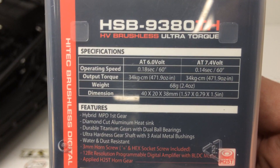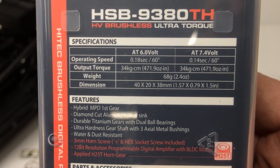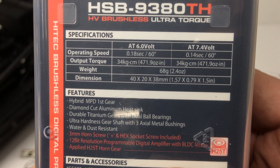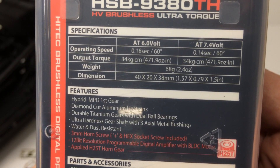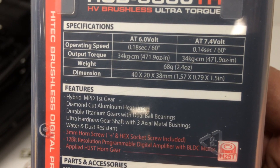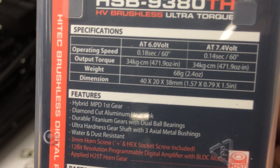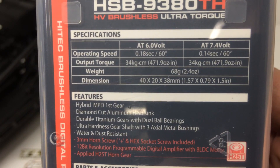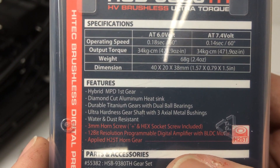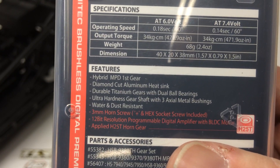This is one of their ultra-torque servos. At 6 volts, you're looking at 0.18 second transit time and 472 ounce-inches of torque. At 7.4 volts in the high-voltage setting, you gain a little bit of speed, up to 0.14 seconds, and that same 472 ounce-inches of torque. So nice — right under 500 ounce-inches of torque — and that should be perfect for this monster buggy. Titanium gears, ultra-hardness gear shaft.